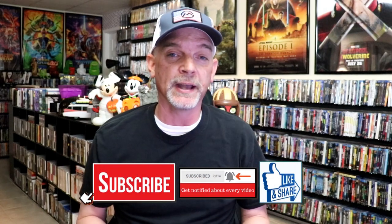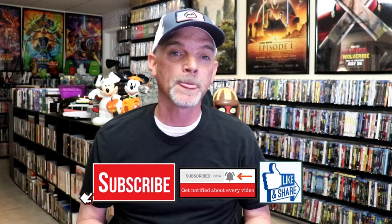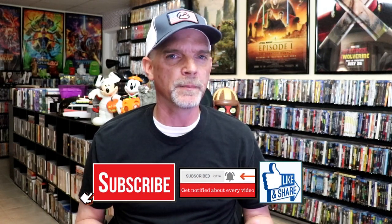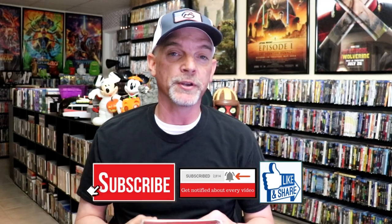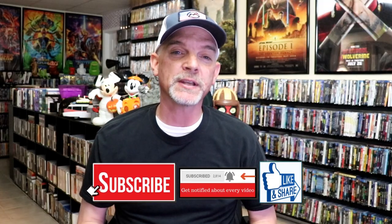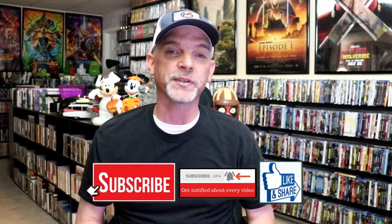Please leave a comment below — let me know what you think about this particular Steelbook unwrapping, and also let me know your thoughts on Nikita. I did recently watch Nikita for the very first time a month or so ago. I really enjoyed it — I think it's a great film and one that you should definitely check out. Thanks for taking the time to watch this video, and we will see you next time.